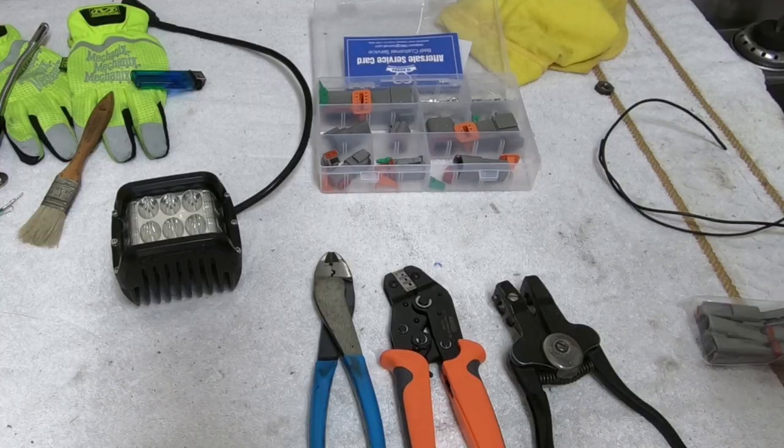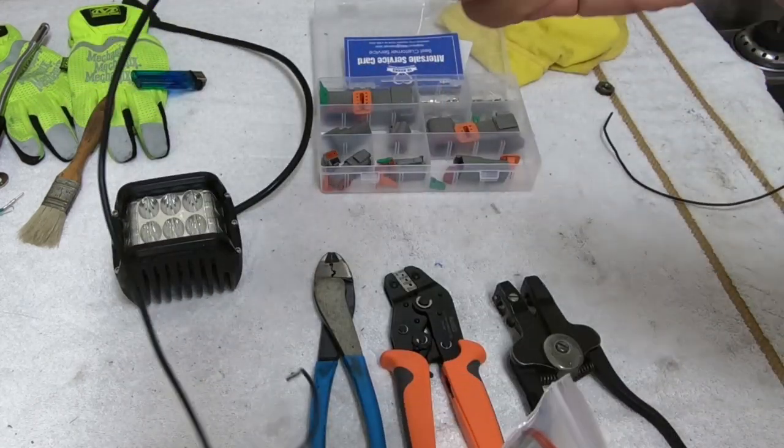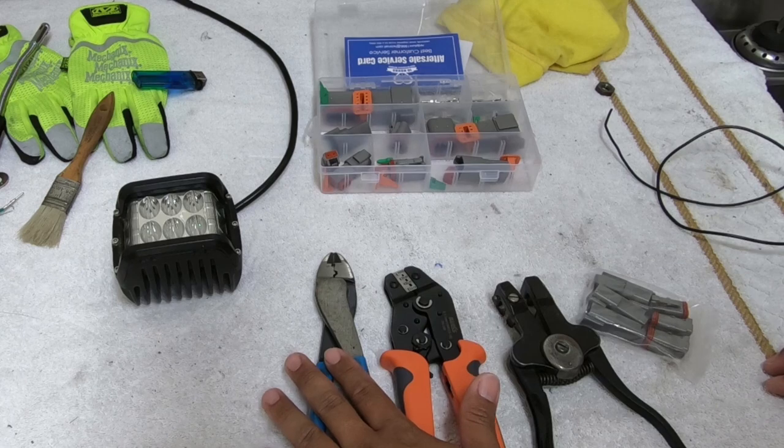All the tools and the parts that you see me use in this video will be listed in the description down below, so make sure you go ahead and check that out. Before we get started, if you haven't already, make sure you go ahead and hit that like button — it helps me out a lot — and for more Land Cruiser and Overland content, don't forget to subscribe. So before we get started, I just want to go over everything that we need to get the plug onto the wire. First of all, you need some wire cutters.